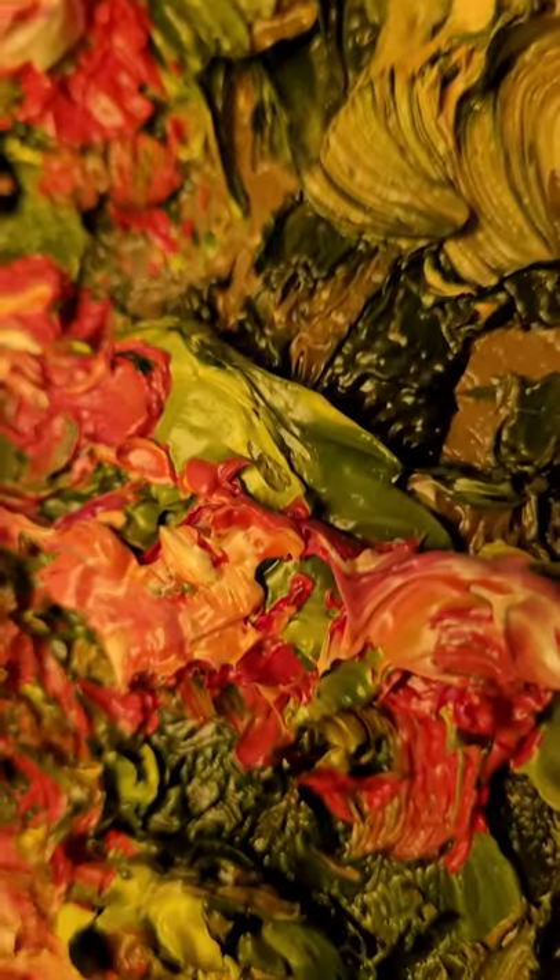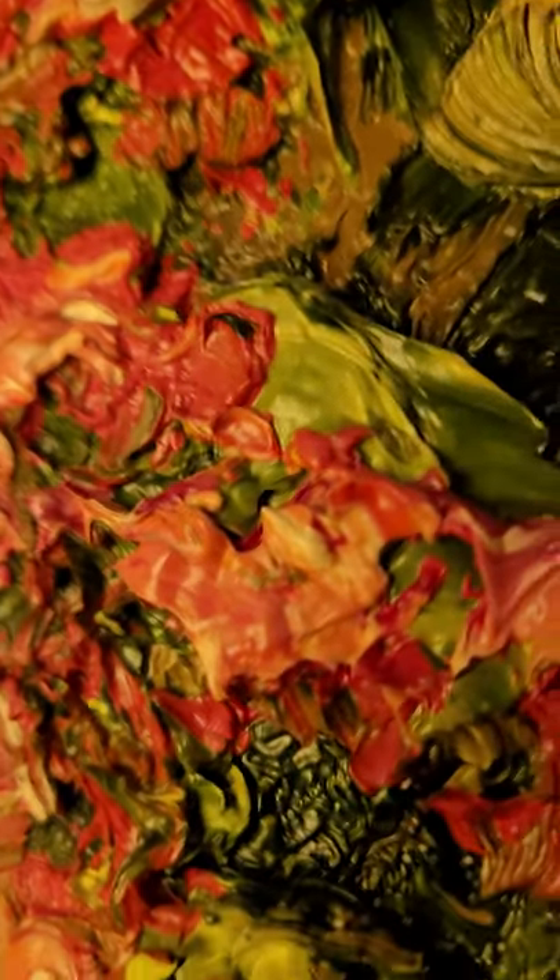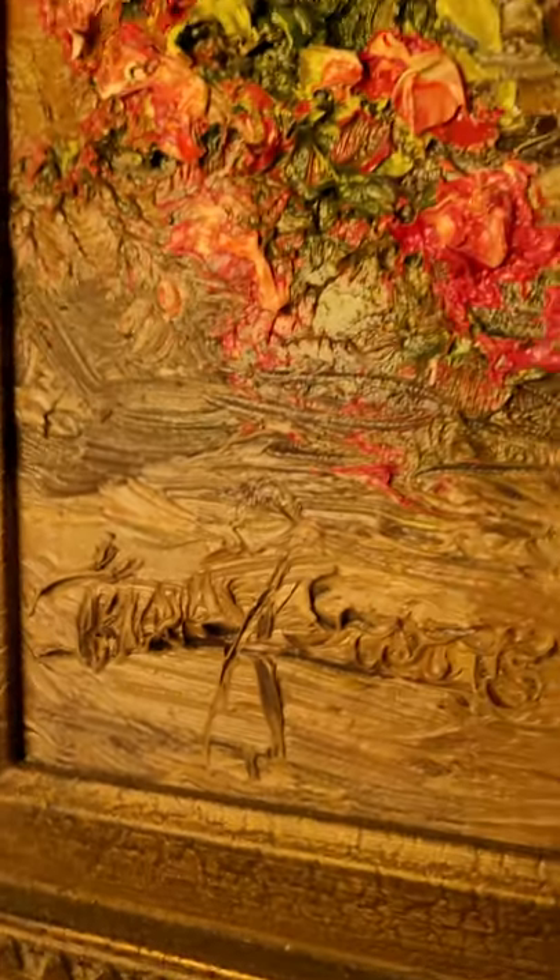Again, some close-up. There's the signature — Thomas A. Stutz.